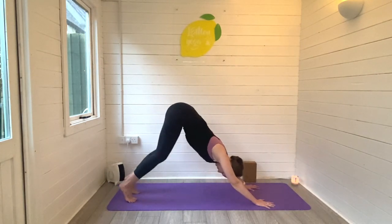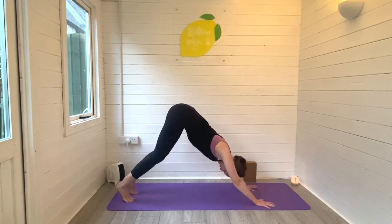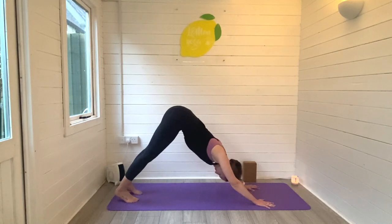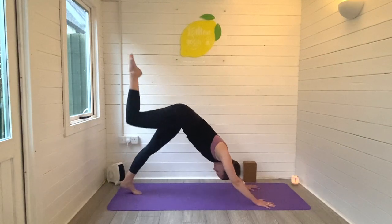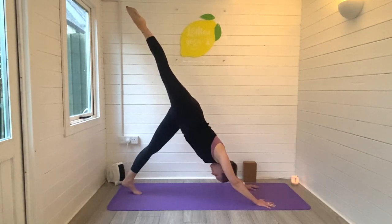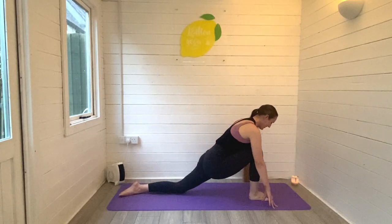Release now, bend into that front knee, come on down and step back into downward facing dog. Have a little pedal before we repeat those poses on the other side. Make sure you're connected to the breath, press both heels to the ground, find that length, and reach your right leg high into three-legged dog. Hold it there, find that length in the back of the body, then bring that right foot all the way through and land down, left knee to the ground.